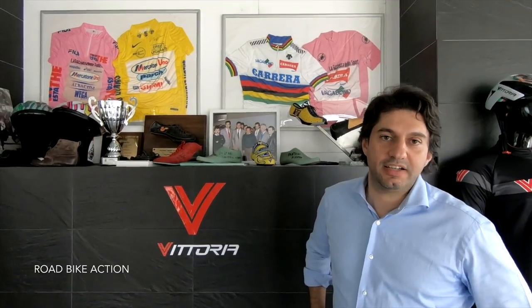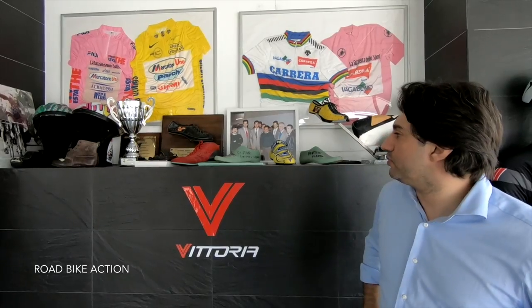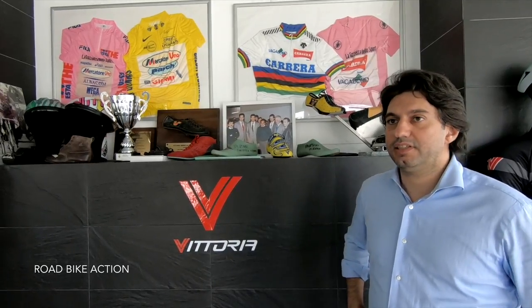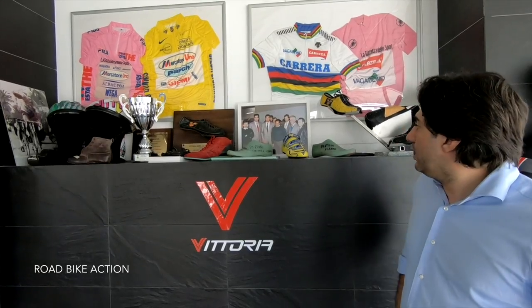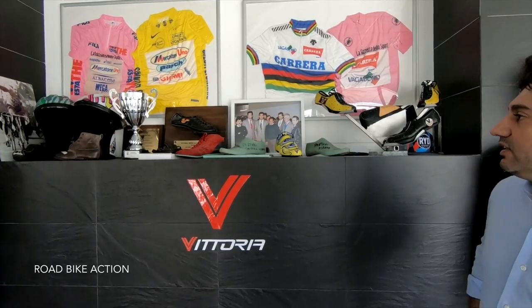Vittoria was born in 1976 when my father stopped his career as a professional rider and he started to develop and produce cycling shoes. The first pair of shoes with the Vittoria logo was used by him in 1976, that's why we say that 1976 is the birth of the brand Vittoria.